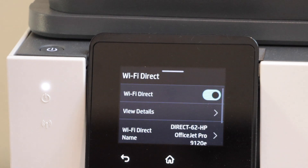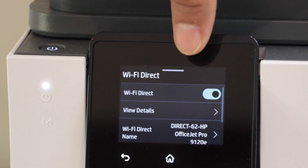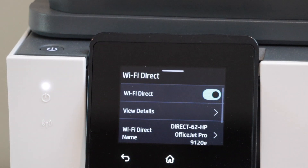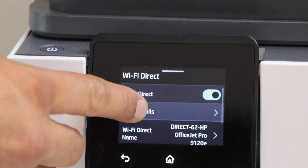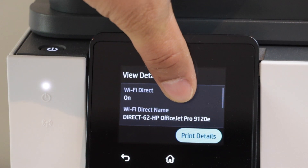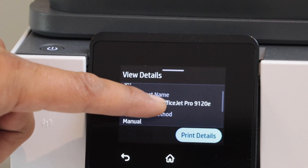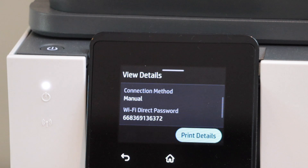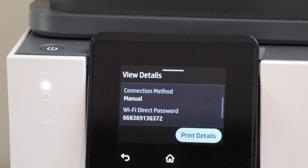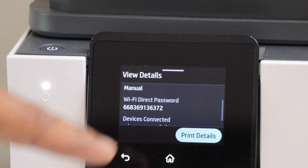Automatically it will switch on the Wi-Fi Direct. If you don't see it, you can just switch it on from here. Next step is to know the details about this connection, so click on view details. It will display the name of the Wi-Fi of the printer — that is the Wi-Fi Direct name. If you scroll down, it displays that the connection is manual, meaning you have to connect with your printer using the Wi-Fi Direct password, which is shown below as the Wi-Fi password.